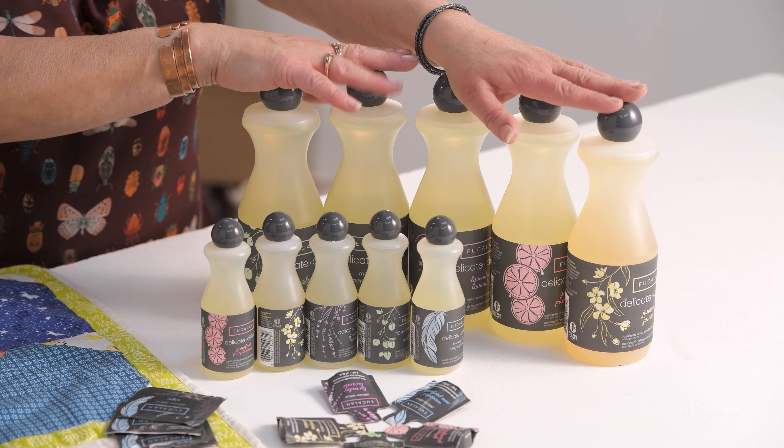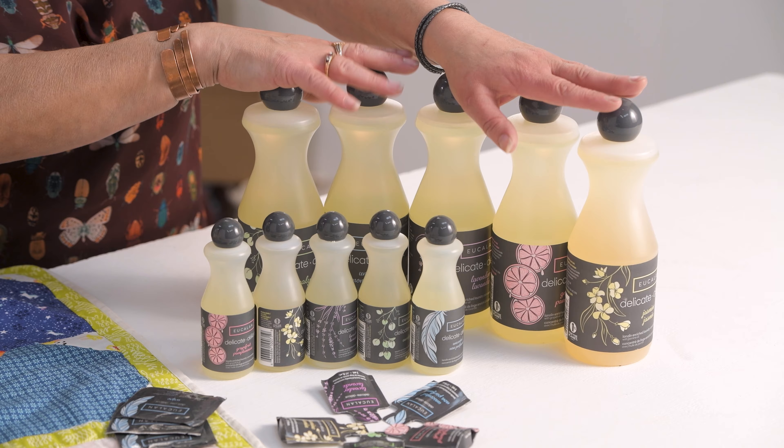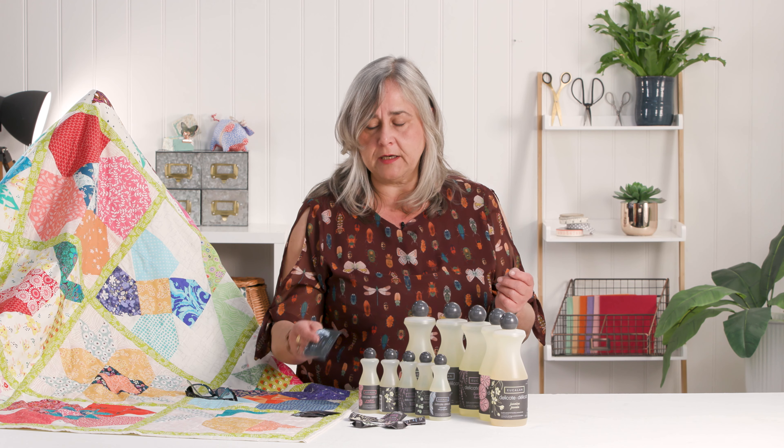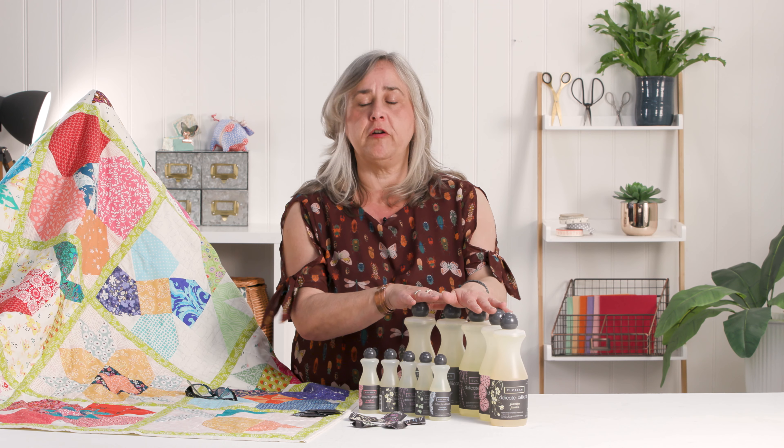I've got enough here that this would probably do me for my great-great-granddaughter — she'll still be washing in it! But you can get little travel packs and also little wipes for spot cleaning, and they're very environmentally conscious.